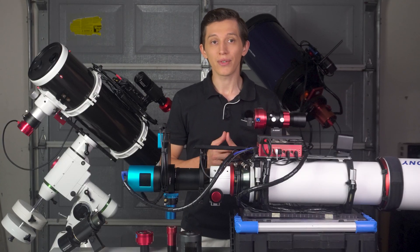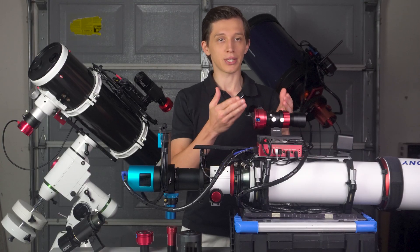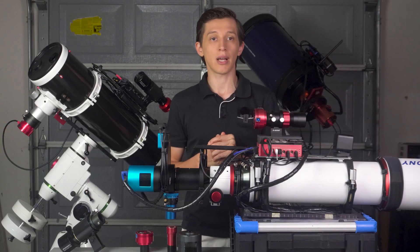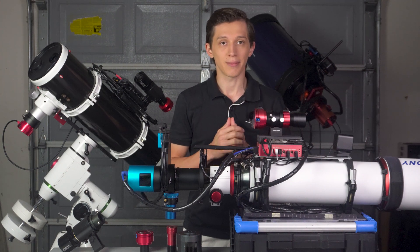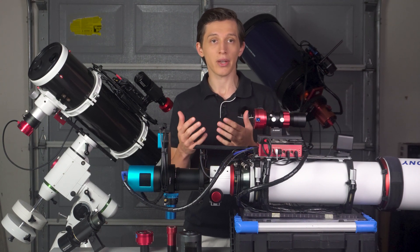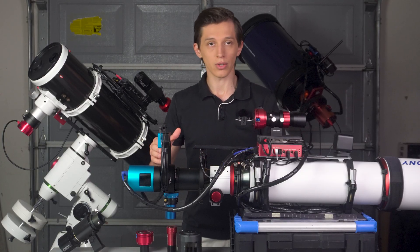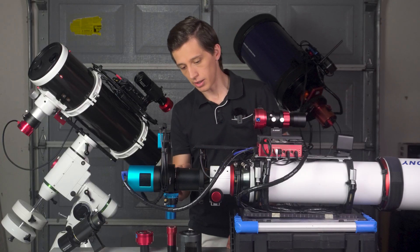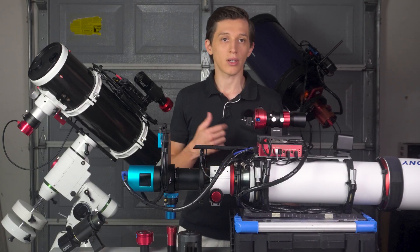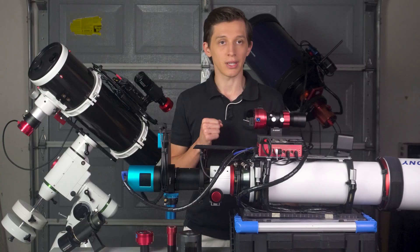Let me briefly explain the difference between using a guide scope and off-axis guiding. A guide scope is a separate telescope with a guide camera that usually sits on top of your imaging telescope — its sole purpose is to track stars and let the software correct mount errors. An off-axis guider, on the other hand, is an adapter installed within your imaging train, usually in front of your imaging camera. It has a small prism that sends part of the light from your main imaging telescope directly to the guide camera, so you guide on stars using the same telescope that does imaging with no need for a separate guide scope.